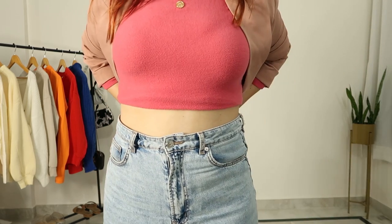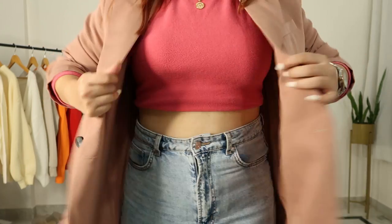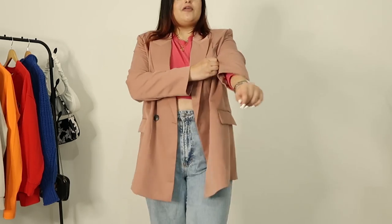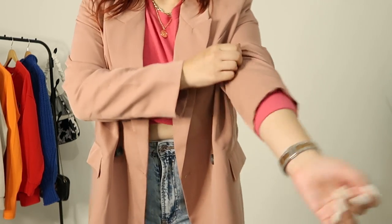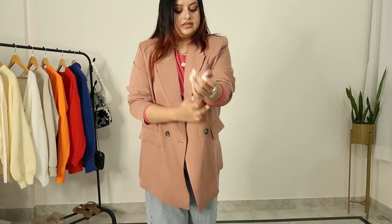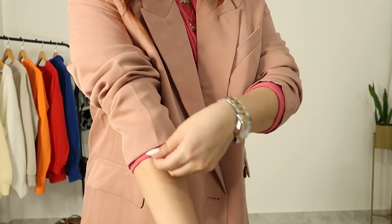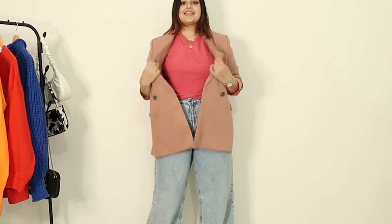I want this base layer to look fitted, so I have to tuck it in a little bit from behind. I can even crop it if it's not very cold. I will just roll the sleeves a little — it's a little bit of a skin show. The outfit looks a lot better and it doesn't overwhelm me. Rolling the sleeves gives a little hint of pink, and these are very small details but they actually make a huge difference to your outfit.